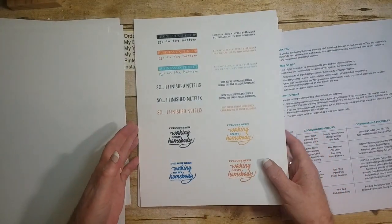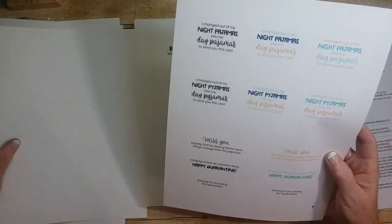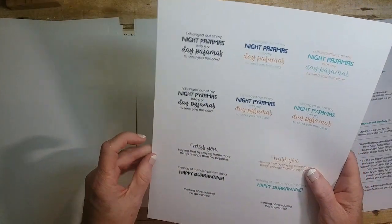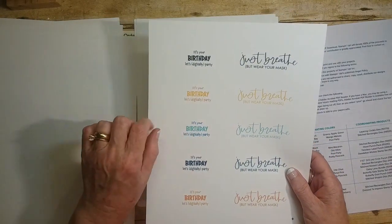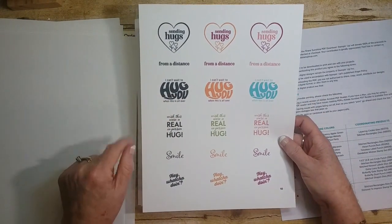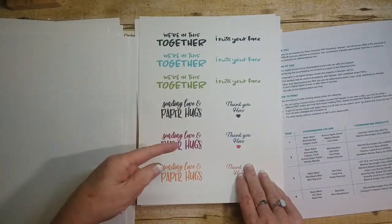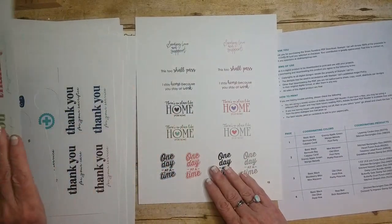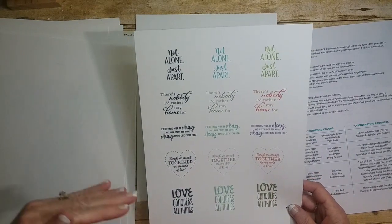There are lots of different colors in here. More sayings like: 'I finished Netflix,' 'I changed out my night pajamas into my day pajamas to send you this card,' 'Happy quarantine,' 'Just breathe but wear your mask,' 'It's your birthday, let's digitally party,' 'Sending hugs,' 'I can't wait to hug you when this is all over,' 'Smile,' 'Wish this were a real hug,' 'We're in this together,' 'Thank you, hero.' Lots and lots of sayings — 15 pages — and you can use them afterwards too. You can chop them up and use them. I have them printed out on white cardstock so I can use them on my cards.